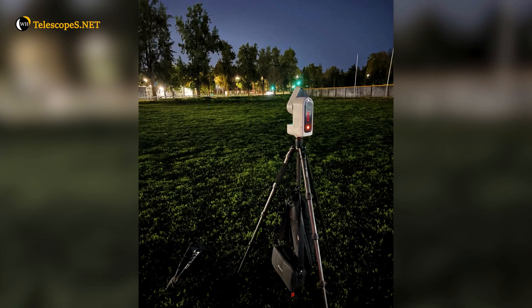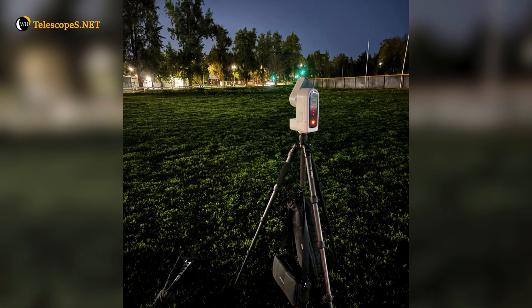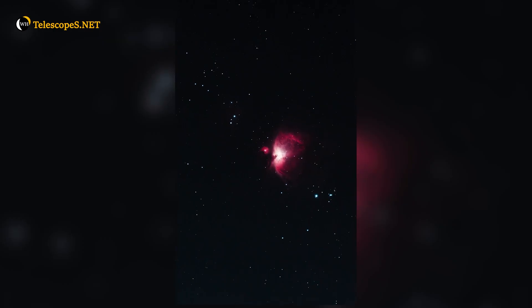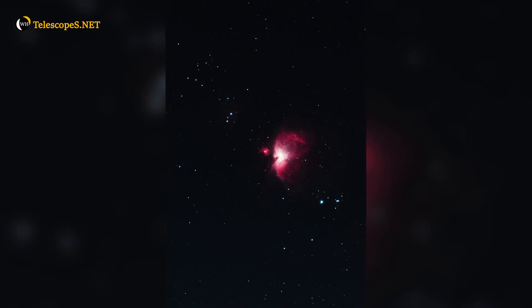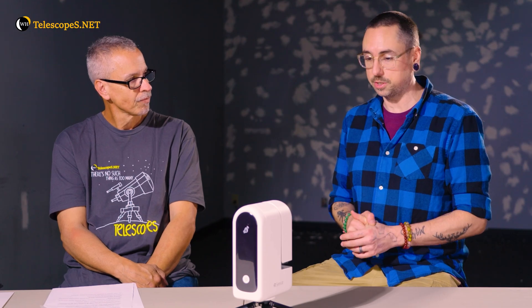We live in San Fernando Valley and we just took our dog across town to Pierce College, went out to their soccer fields. It's a light-polluted area — full stop. Within 10 minutes I was starting to get my first images with this thing of the Orion Nebula. It walks you through everything you need to do; it has tutorials every step of the way.